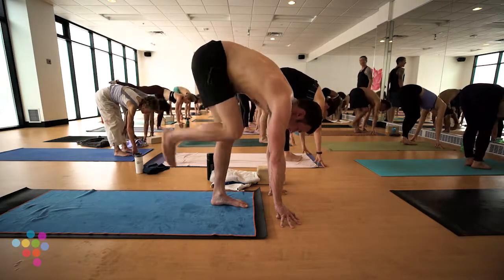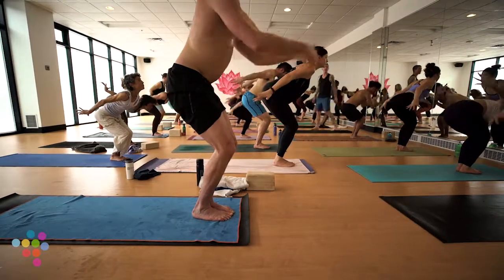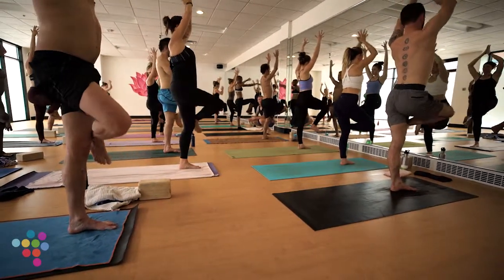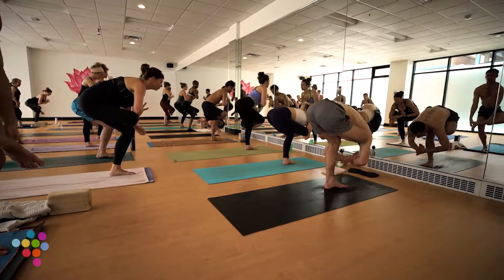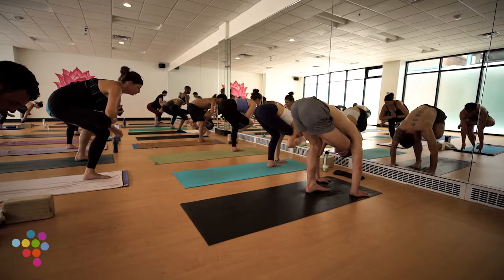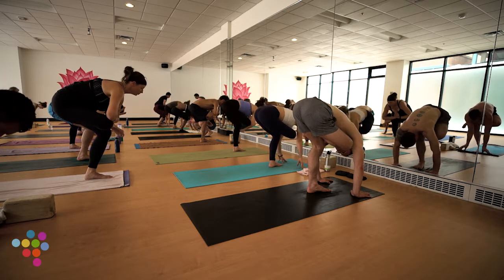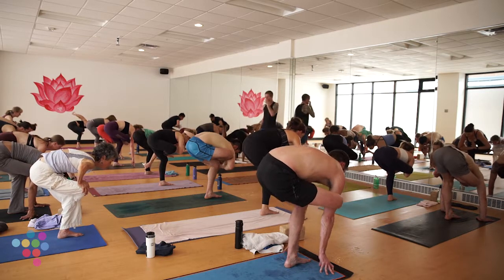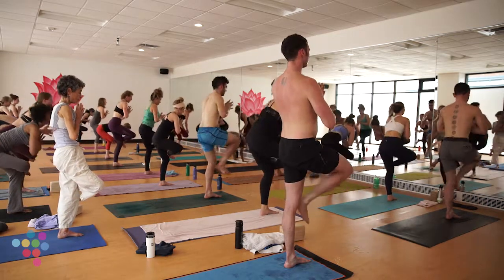Gently walk your hands back through center, back to a one-legged halfway lift to unwind. Inhale, forward fold exhale. Last chair pose as a transition — inhale Utkatasana, airplane torso. Exhale. This time right knee lifts — one-legged staff, rise up. Feel the four corners of your left foot. Figure four: cross your right ankle atop your left thigh, hands to heart, fold in. As you lower down, try to elevate your right hip up.